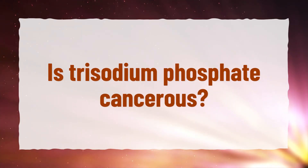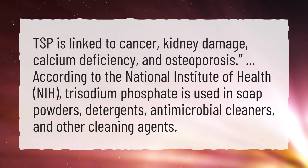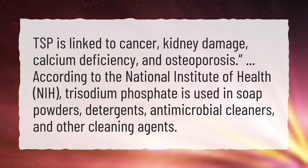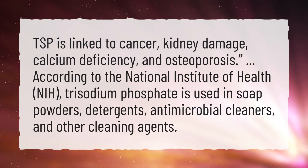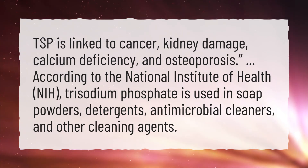Is trisodium phosphate cancerous? TSP is linked to cancer, kidney damage, calcium deficiency, and osteoporosis. According to the National Institute of Health, NIH, trisodium phosphate is used in soap powders, detergents, antimicrobial cleaners, and other cleaning agents.